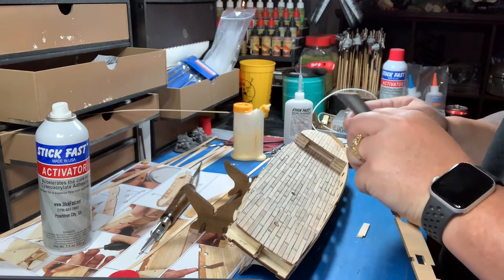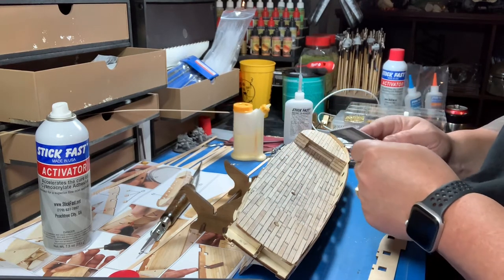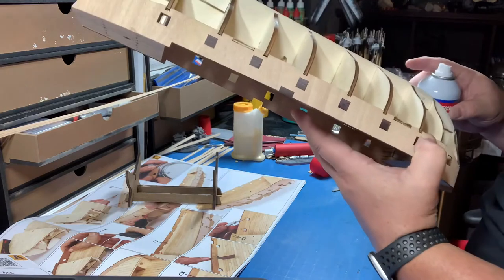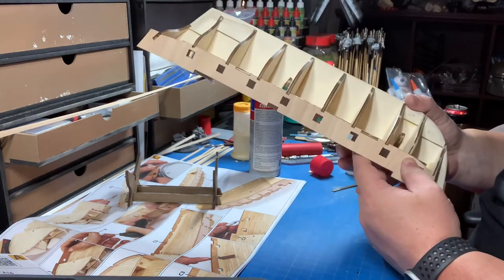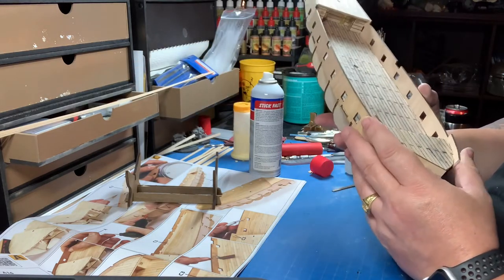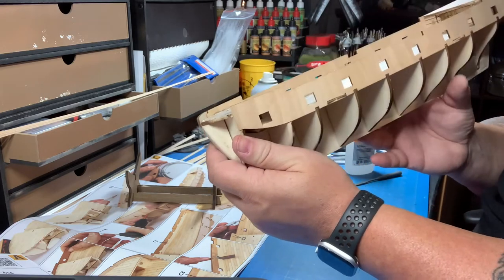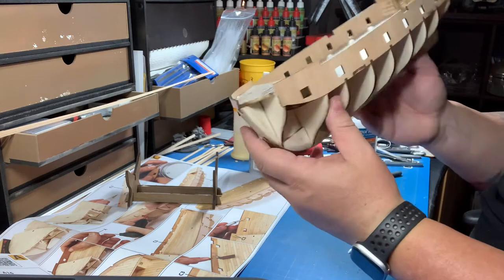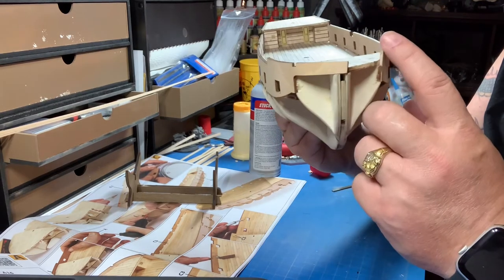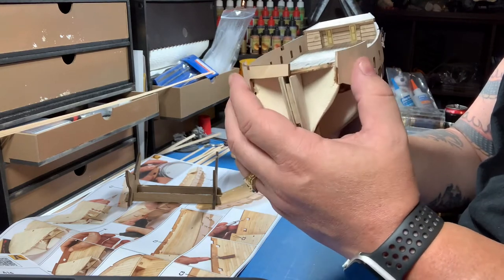Let's just sand this down. Luckily for me, everything that I'm doing here is going to be covered over, so you'll never see this break. The only thing I'm concerned about right now is it looks like this piece is rocking. You can see it right there — this top piece is further towards me than the bottom piece, whereas on this side it's nice and straight up and down.